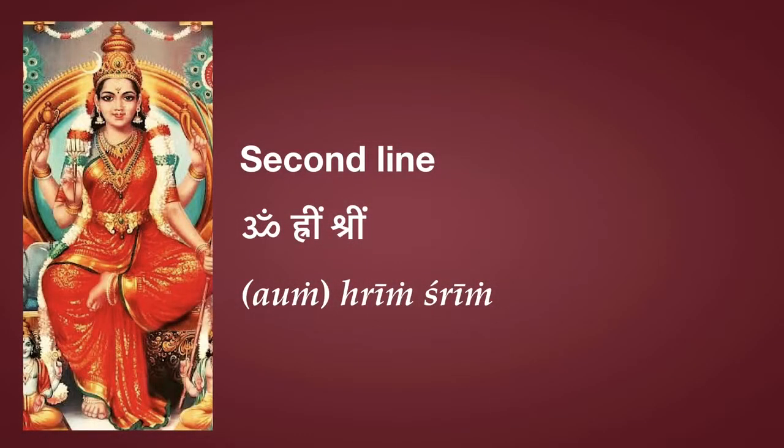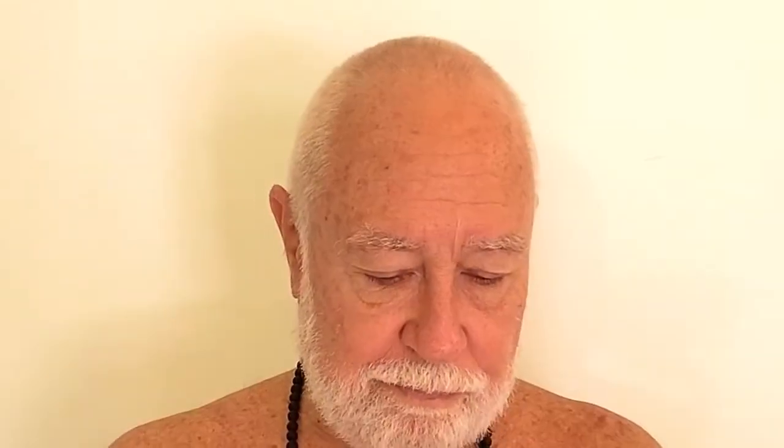Aum Hring Shring. Now, the Aum used in the beginning of the first line represents Shiva, or Brahman, the Supreme Self. But the Aum in the beginning of the second line represents the jiva, the Atma, the aspirant, the disciple — in other words, us.